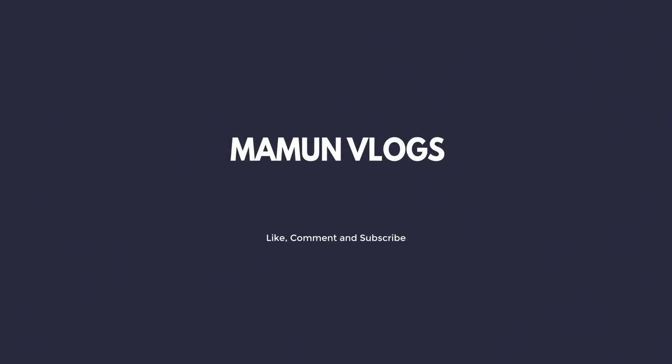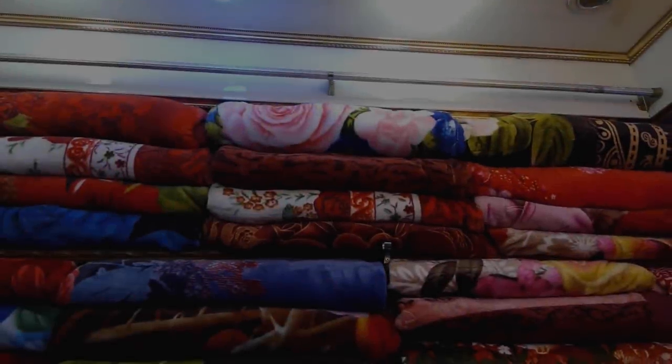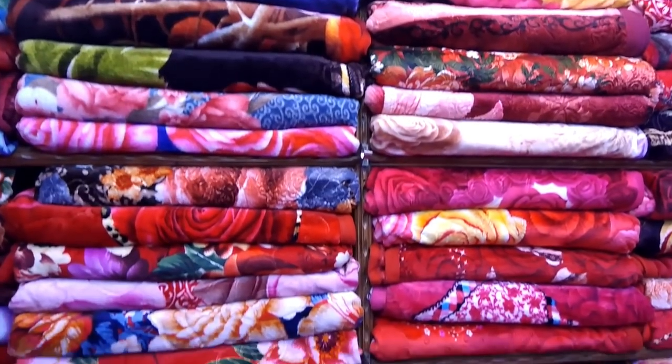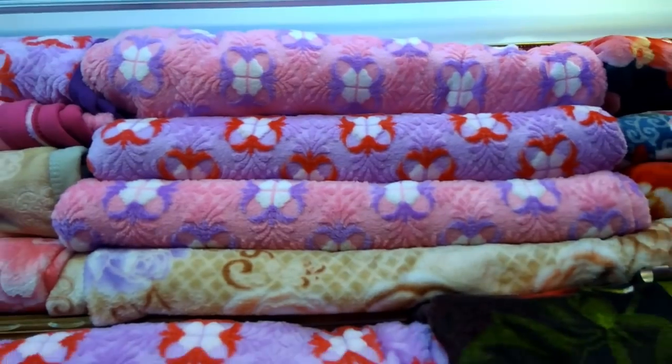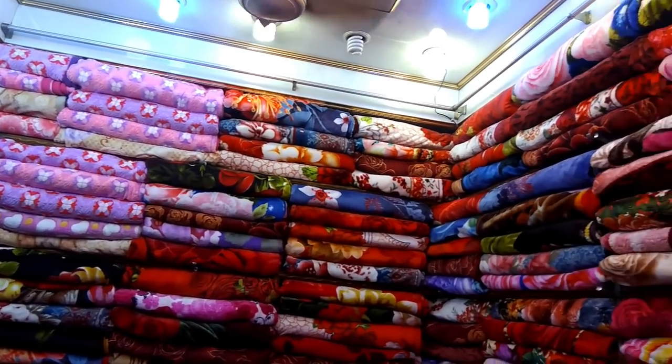What's up guys, I'm on my channel. So friends, I have a video — I don't know how much I have in wholesale price. I have a huge collection of gold. So guys, how are you doing? Let's start this video. Welcome back to the family.